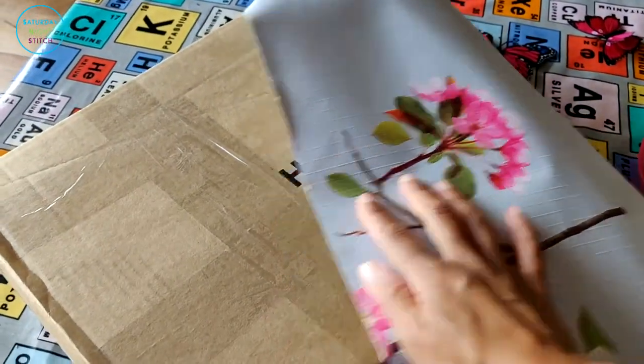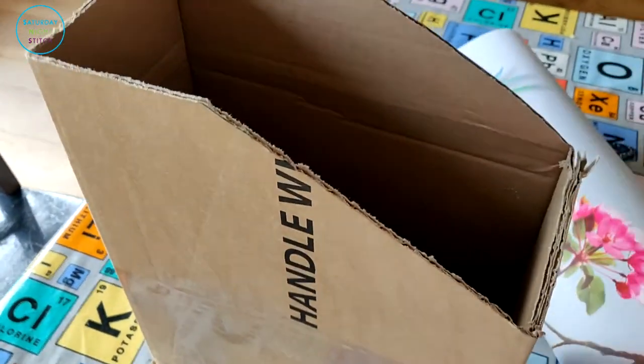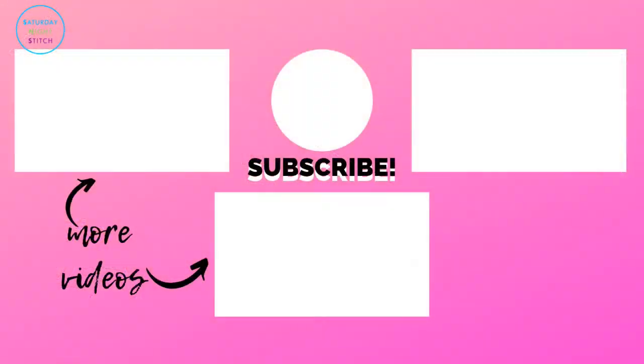Optionally, you could use some fancy wallpaper to wrap it over. I didn't do it with this particular one because I was in a rush. But there you go — sewing magazine storage doesn't have to be expensive. You can just reuse, recycle, or upcycle the old boxes that you already have. Thanks so much for watching, until I see you next time — happy sewing, bye!